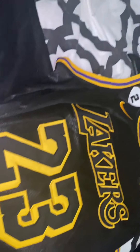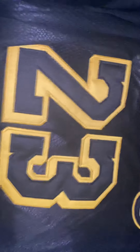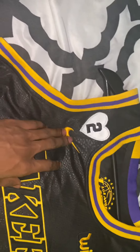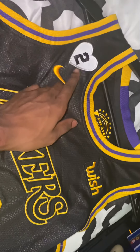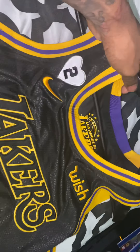Last but not least, James 23. There you guys can see what it looks like.